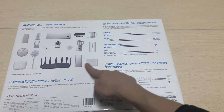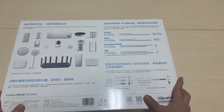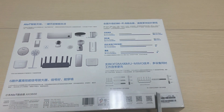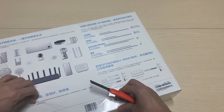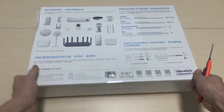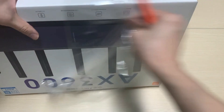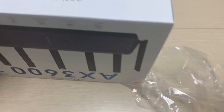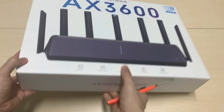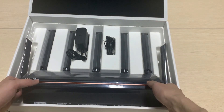This is a Xiaomi smart home device, which means this router can connect to smart home devices. Okay, let's open the box. The router is much bigger.